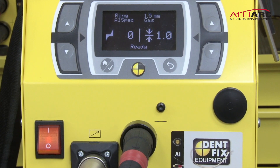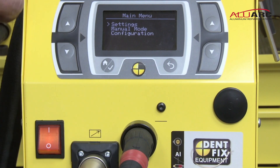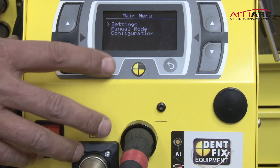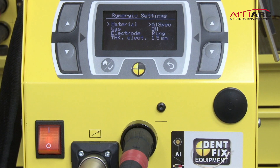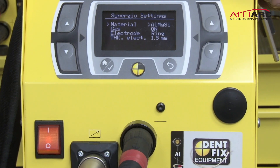To do your settings, go into the menu home key and you will see it brings up your three choices. Go to settings — hit it a second time. First thing it asks you is your material. AL-SPEC is your 99.5% aluminum, AL-MG-SI is your silicon alloyed aluminum, and AL-MG is your magnesium alloyed aluminum. Since we're proposing a magnesium alloyed part, we will leave the setting here.